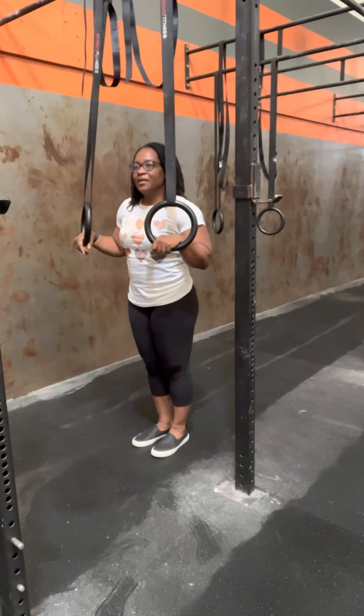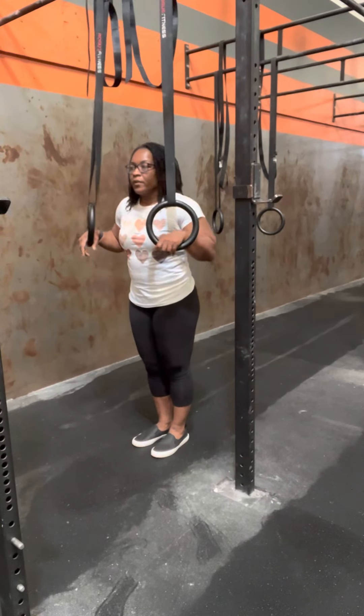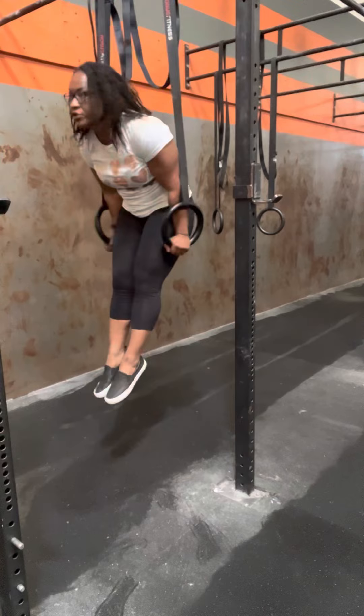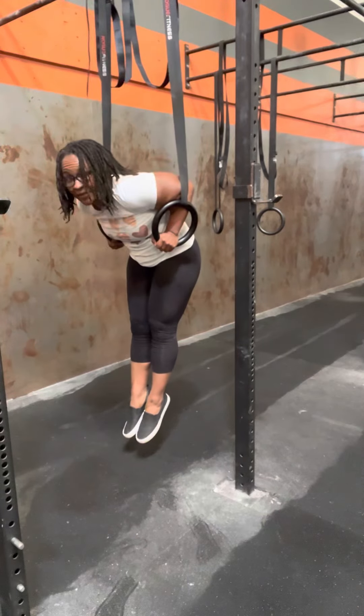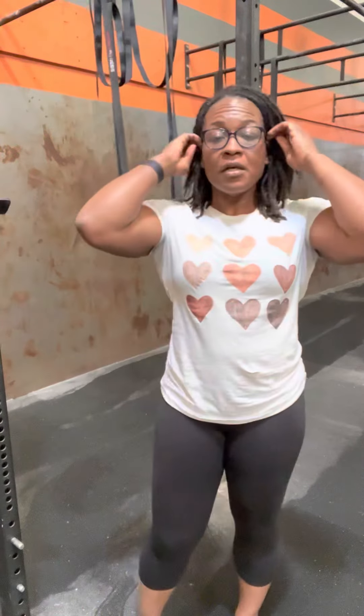The last one is going to be in our lowest, lowest dip. You'll jump up to support and lower all the way down into the dip and hold it there. If you have athletes that are really, really strong and they're pulling it in each of these positions, you can add a tiny little bit of a swing.